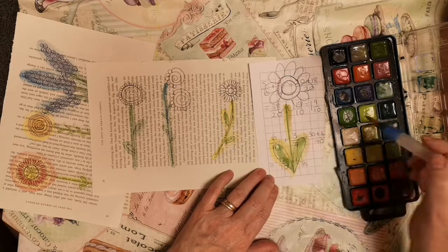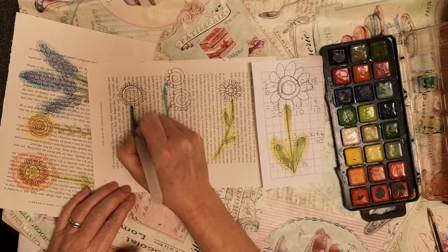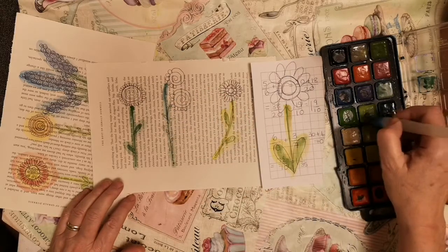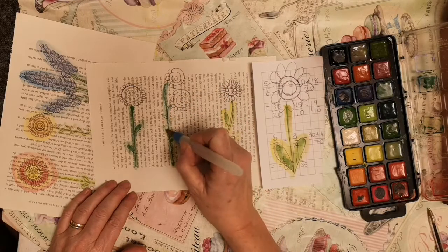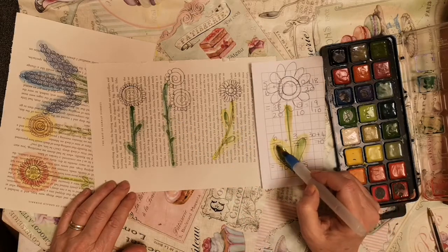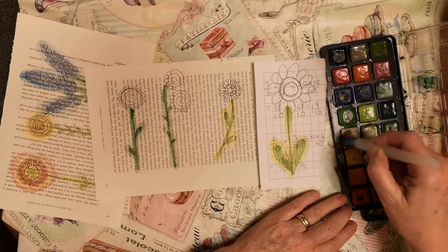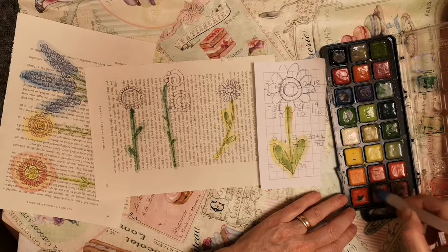Against the different shades of green you will find that the watercolours look different. Against the lighter colours maybe the brights look better, and against the darker backgrounds the bluey tinges tend to work. Then for the flowers I tend to just make up any colour combinations that come into my head. First of all I'm going to use a pink.